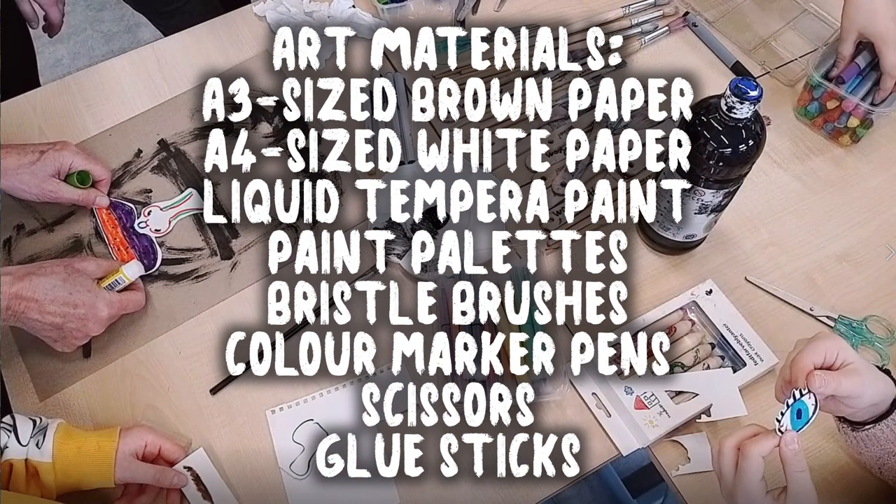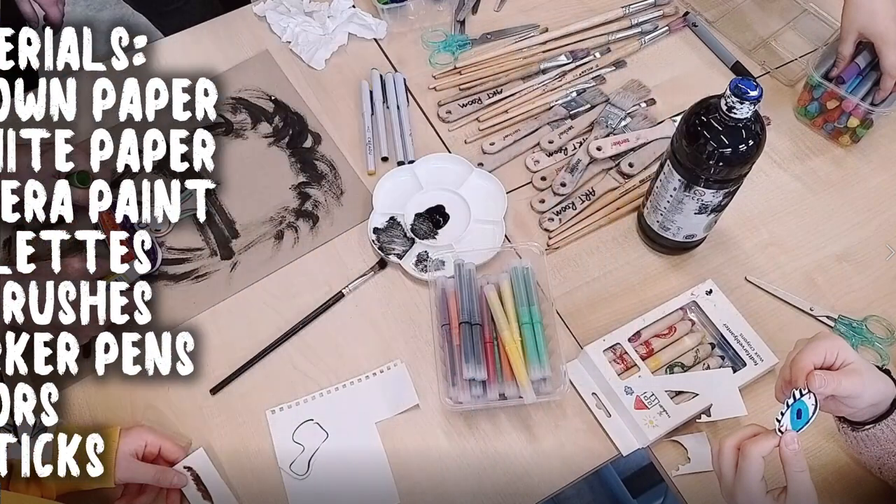Here are the materials you'll need: A3 sized brown paper, A4 sized white paper, liquid tempera paint, paint palettes, bristle brushes, color marker pens, scissors, and glue sticks.